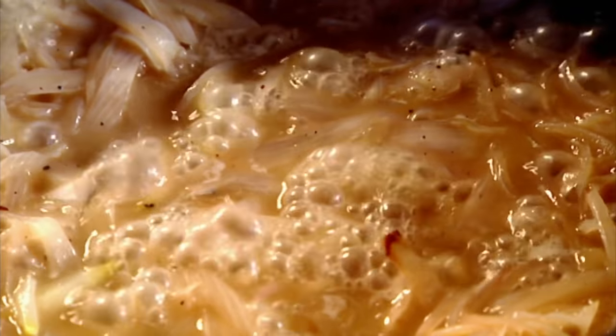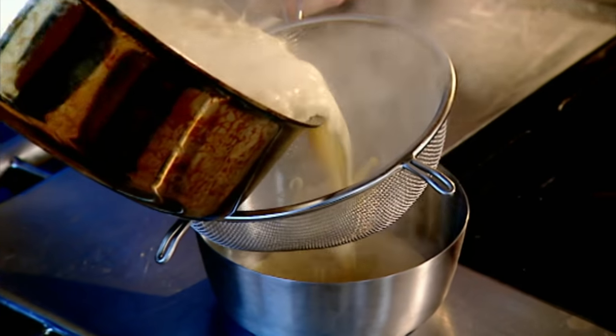Reduce. Fish stock in. Reduce again. Cream in. Bring it back up to the boil, then sieve.